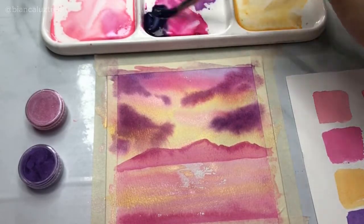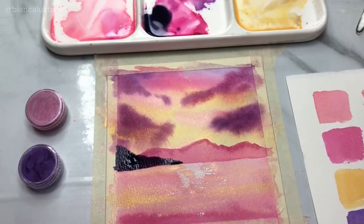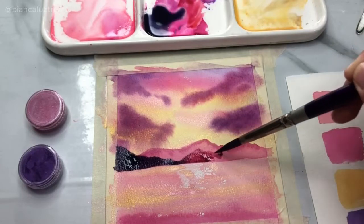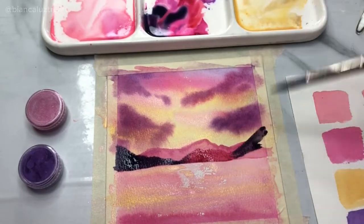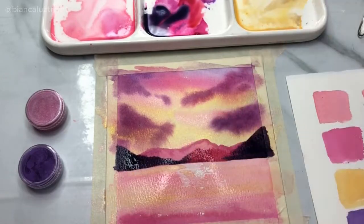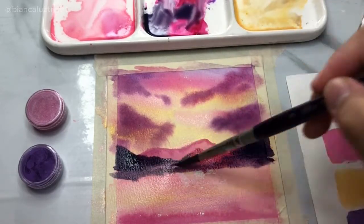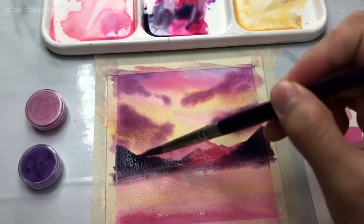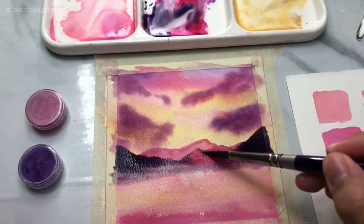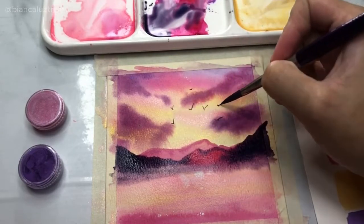Letting it dry again and adding a darker layer of mountains with my violet and pink mixture. You can already see how shiny the golden mixture is at the bottom part where the sea is. I then paint a blurred reflection of the mountain and add birds in the background — and we're almost done.